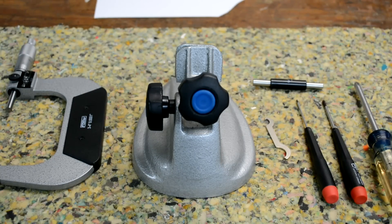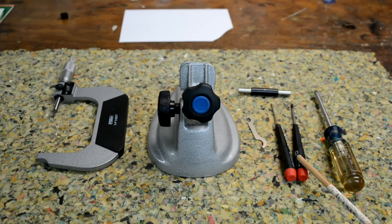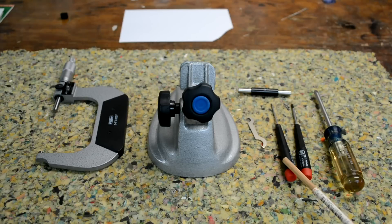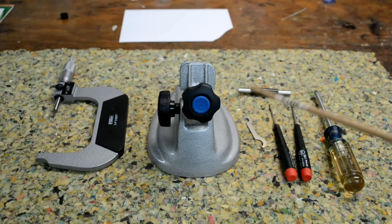These are the tools I'm going to be using today to calibrate the micrometer. This is a plastic handle screwdriver — it's kind of large, and believe it or not, we're going to be using it as a hammer. A small Phillips screwdriver, a small standard straight blade screwdriver, the little wrench that came with the micrometer, and also the 3-inch standard. You can optionally use a micrometer stand; that will make your life a little easier.